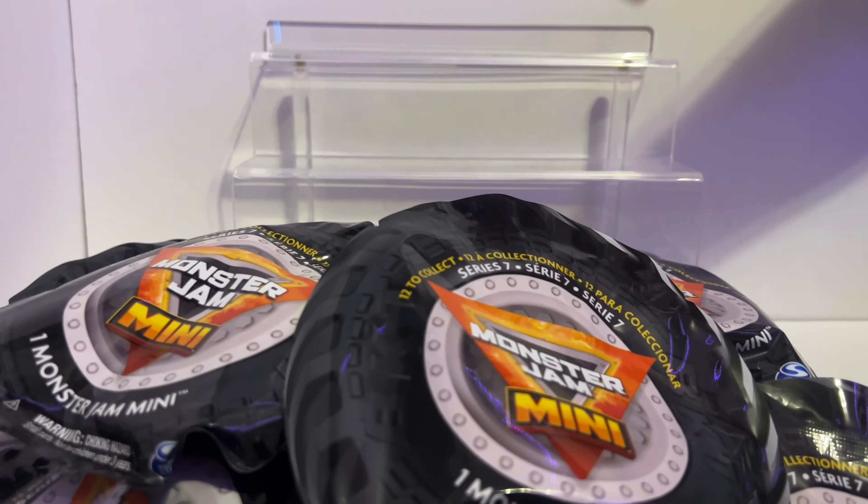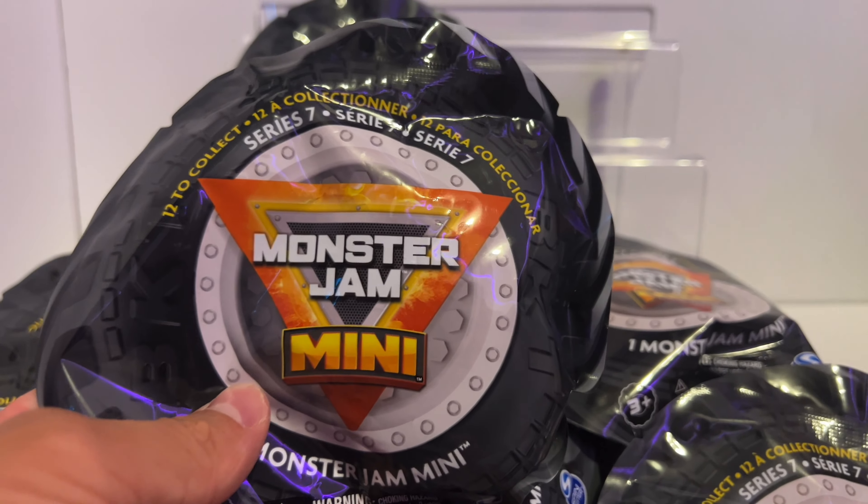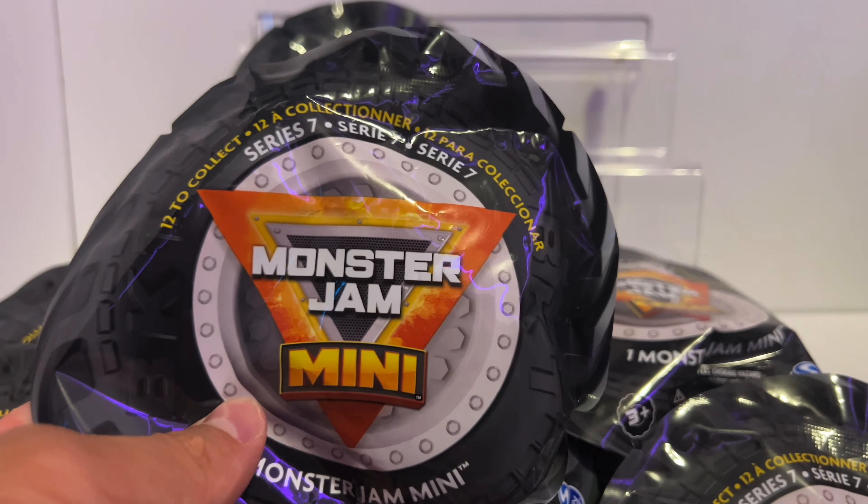I say it all the time, but these are my favorite videos to make. I love the minis. These are my favorite product that Spin Master comes out with, or probably any Monster Jam toy or Monster Truck Toy Company. He's too excited! I'm too excited!